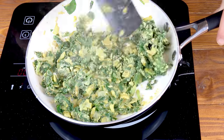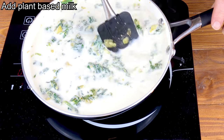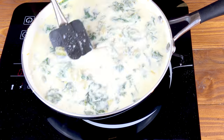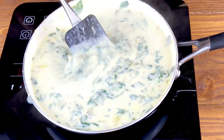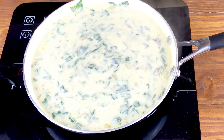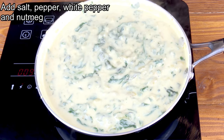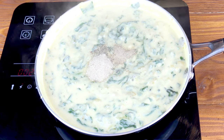Once the flour has absorbed all the juices, add the plant-based milk — here I use rice milk. Mix gently until all the lumps have gone and the mixture is nice and thick. Now add the salt, the black pepper, the white pepper, and grate in the nutmeg.